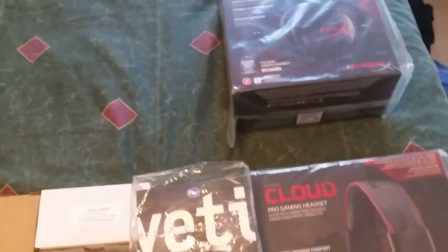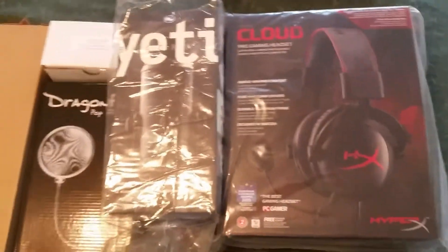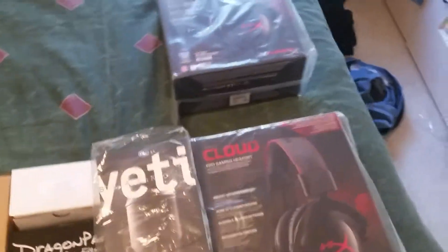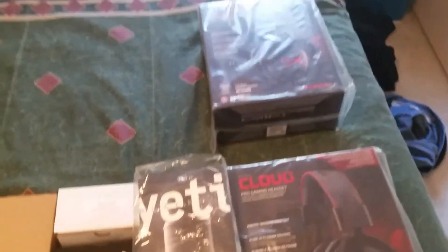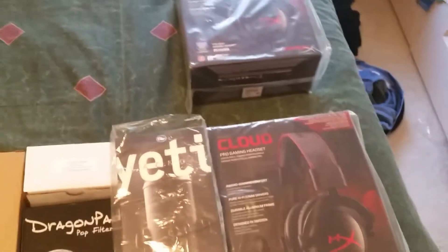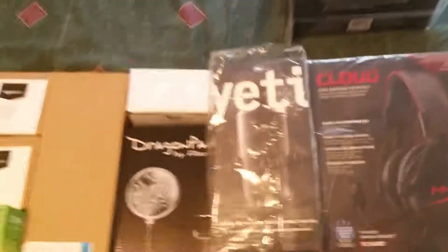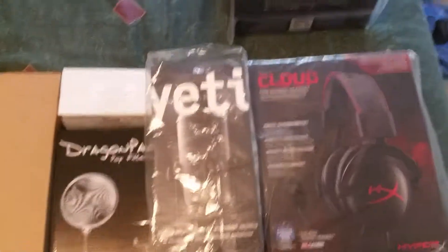Unfortunately I don't have a tripod or anything set up right now to unbox everything, but once I've unboxed everything I'm going to cover the contents inside. So there'll be a part two and part three of this video — we'll catch you there.